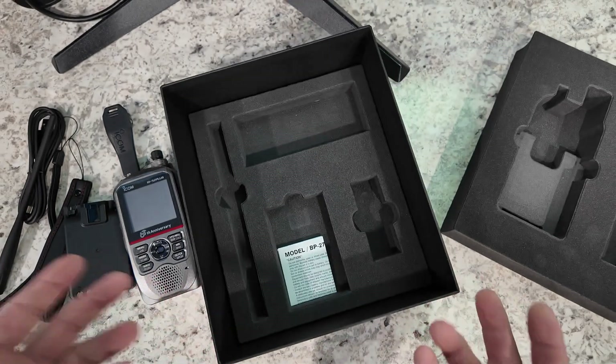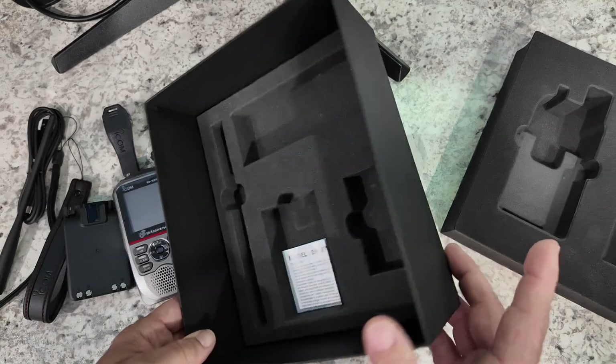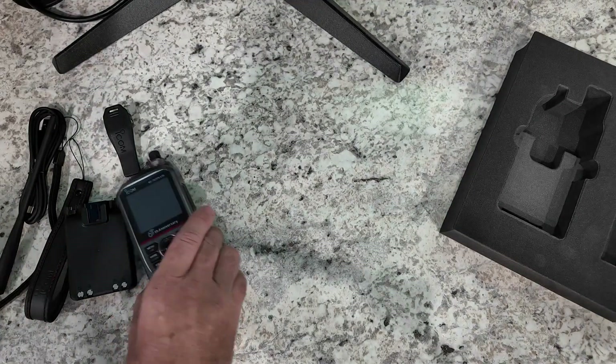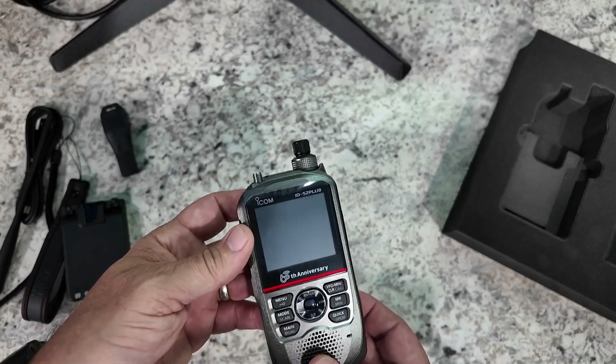I really dig the box. Usually, guys, we get cardboard boxes that are just kind of plain cardboard with some printing on the outside of them. ICOM really outdid themselves with the box. High dollar radio like this and I'm impressed with a box — well, just call me a 10-year-old at Christmas.